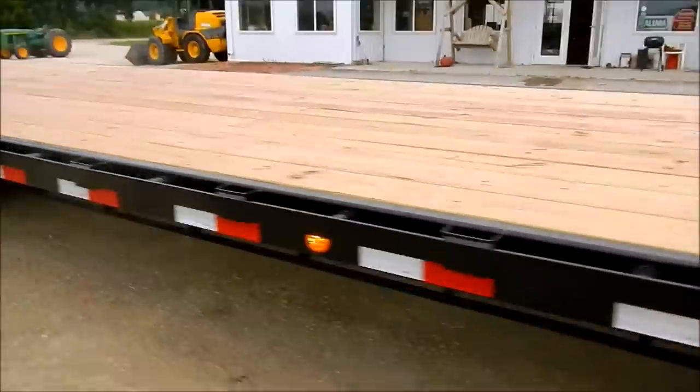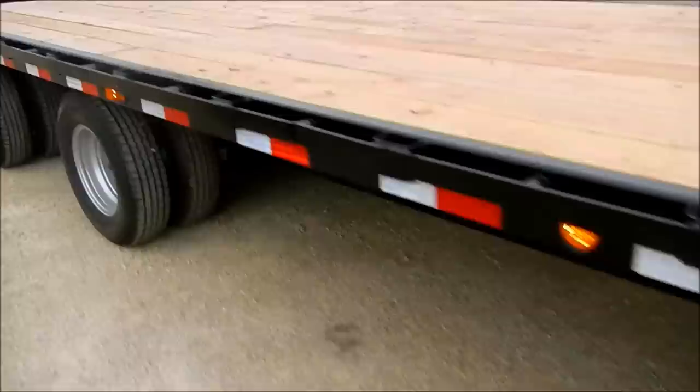Going down the side, you'll see that it has extra side marker lights so nobody will miss you going down the road at night, and underneath you'll notice that it also has a full-length torque tube.